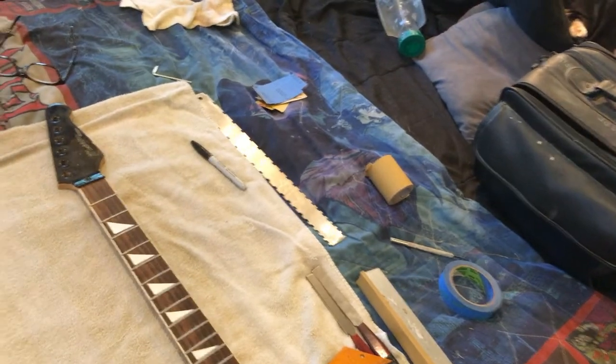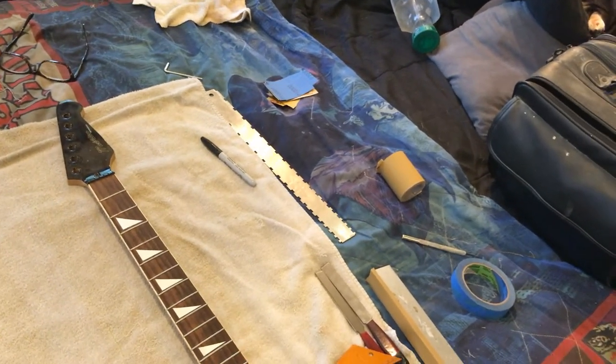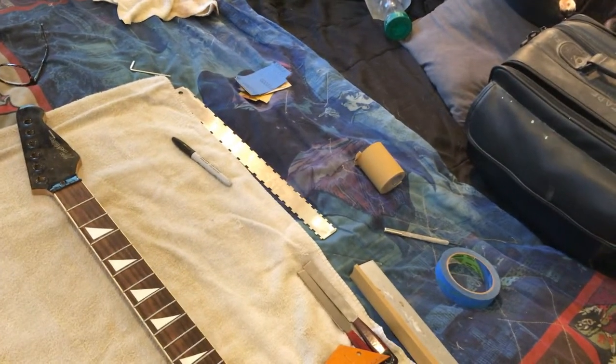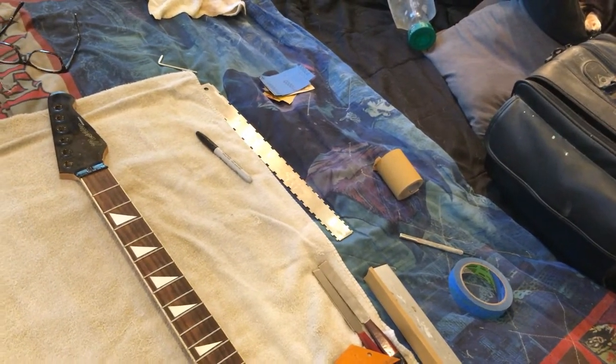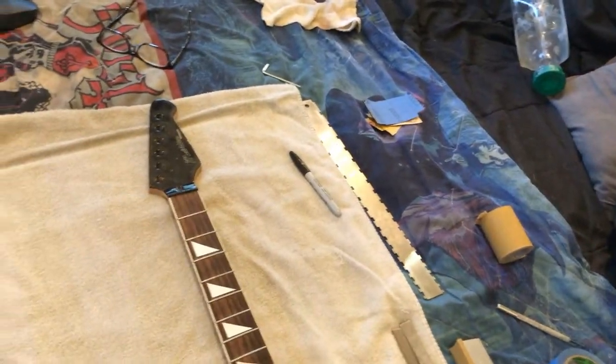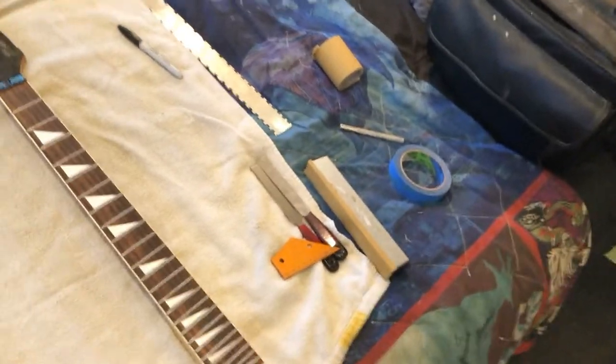We're letting the two-in-one Krylon primer coats cure a little bit longer. Awesome spraying experience there. I might paint the metallic blue and sparkle this afternoon, but I wanted to get the neck done first. That way I can have the neck ready for paint at the same time.